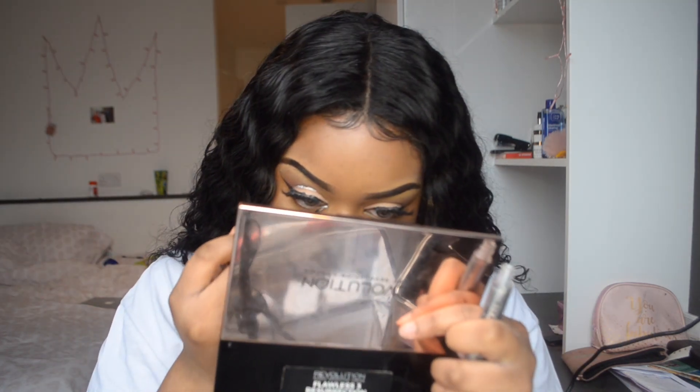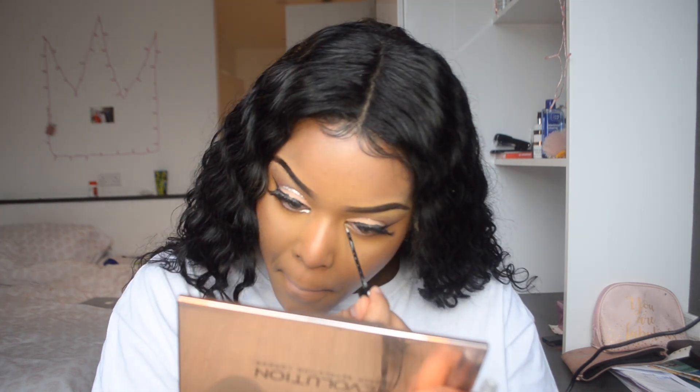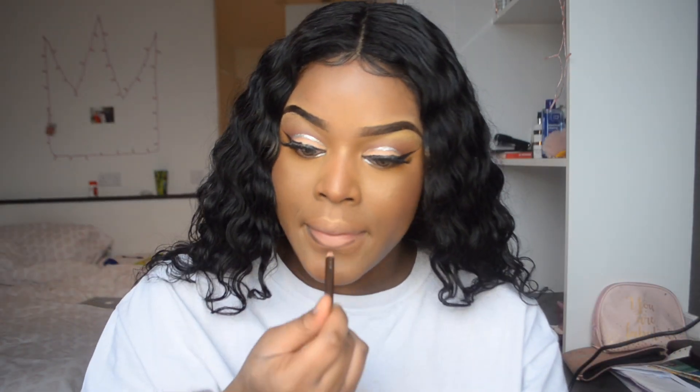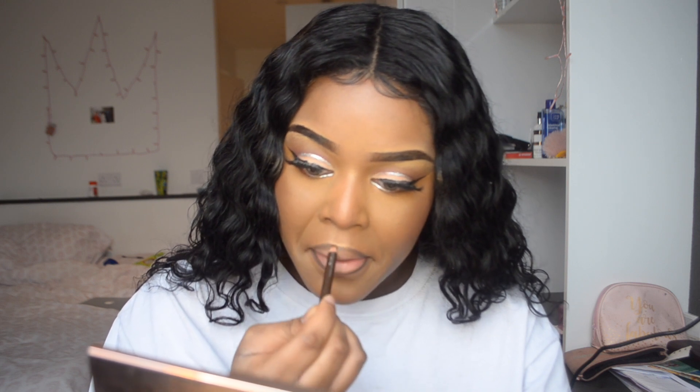I'm going to be applying my eyelashes off camera and doing my signature look. I'm going to be taking that collection silver liner that I used earlier in the video and putting it in my waterline. Then I'm going to take my brown lip liner and start lining my lips — this liner is from MUA and I'm also going to be using an MUA lipstick.